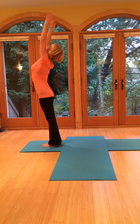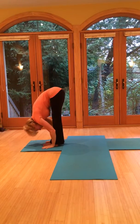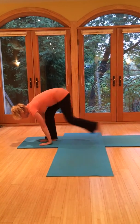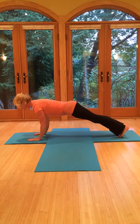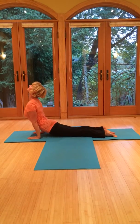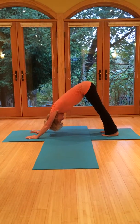Here we go. Breathe in, bring the arms up overhead. Exhale, fold forward — reach up through the crown. Breathe in, come halfway up, nice flat back. Exhale, fold. Jump or step the legs back. Keep the ribcage lifted. Exhale to lower. Breathe in, upward dog — open through the chest. And then exhale to downward dog for five.